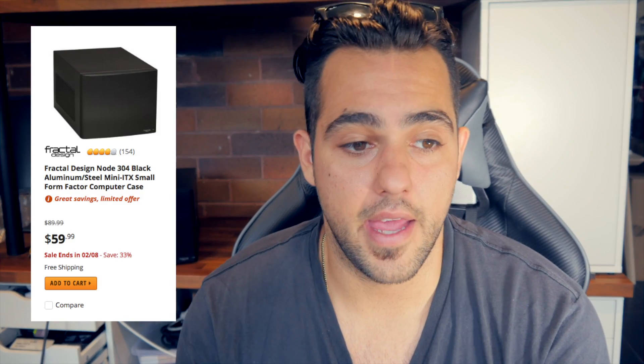I found a Node 304 case and thought we could fit everything in it. Today we're doing a build log - I'll run you through the steps of how I built mine. It's not for everyone; it took me a whole day to finish the project. It's a short-term fix until I figure out how to get a lot of GPUs into one system. The total cost was $165 US for the enclosure, which was quite a cheap and cost-effective solution.